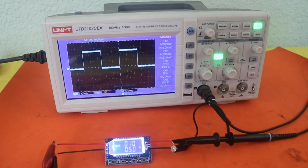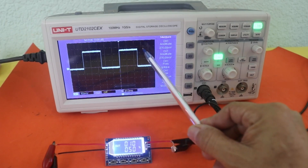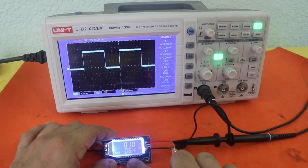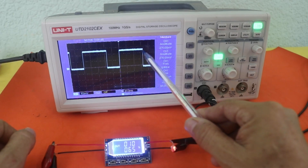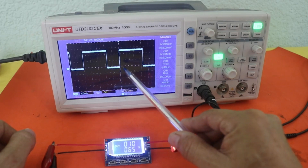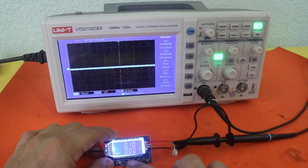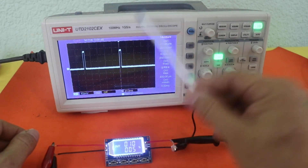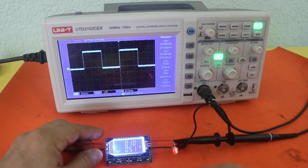You can see the duty cycle which is now at 50%, and that means half of the time the LED is off and half of the time is on. If we increase the duty cycle, it is now at 65%. So you can see 65% of the time it is on and 35% is off. You can set any value that your project requires.